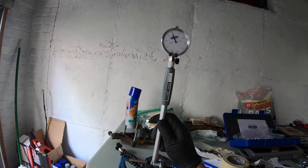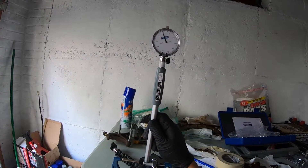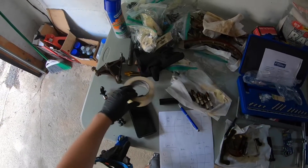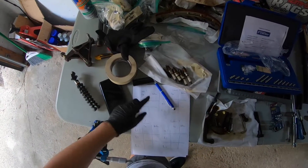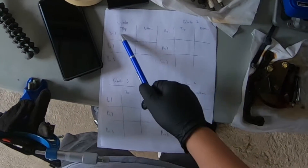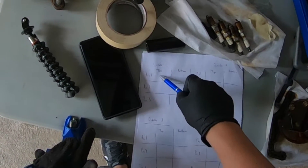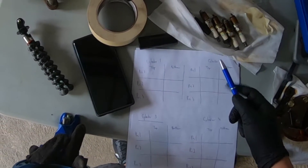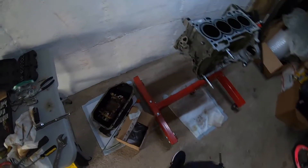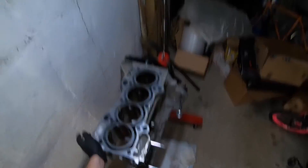It looks like we're just slightly off 87 millimeters. I have my document right here — we're going to measure cylinders one, two, three, and four at the tops and bottoms in three different positions. We're looking at the smallest measurement. We'll take our dial bore gauge and work on cylinder number one.